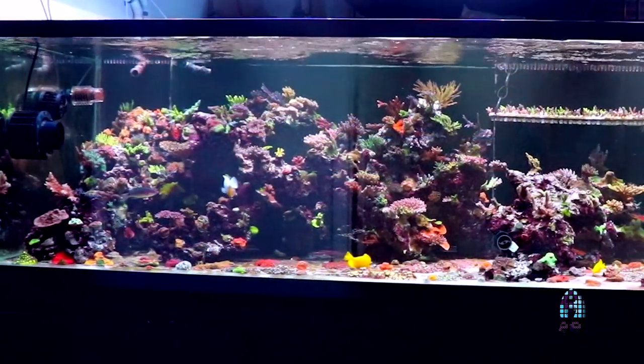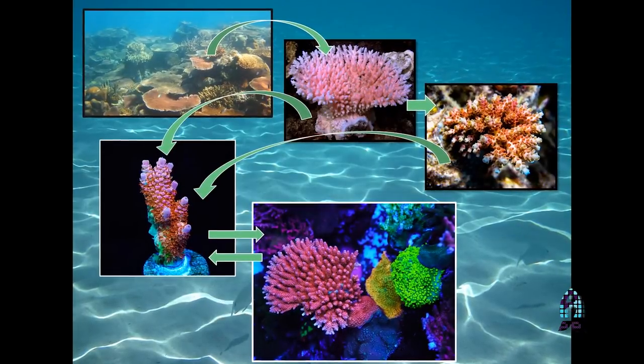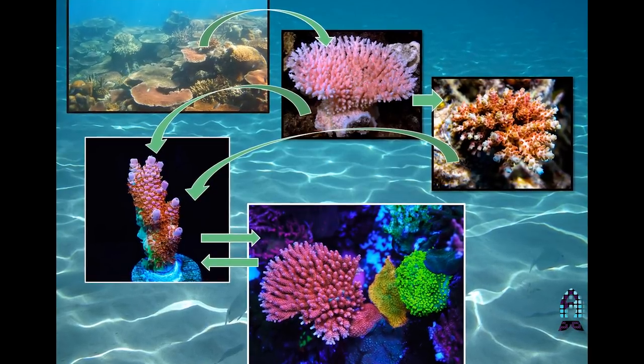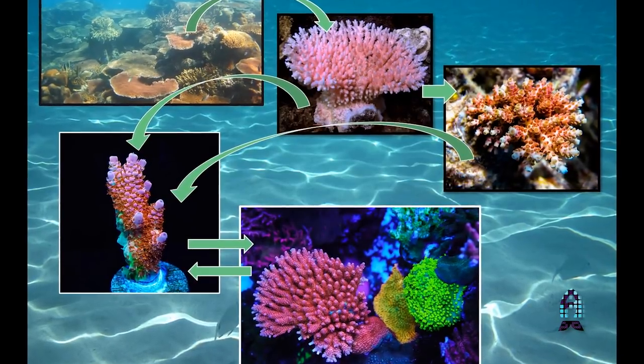Our main 900-gallon broodstock tank at Worldwide Corals is spectacular. We have over 400, maybe 500 different varieties of corals in that tank alone. But they all have to start somewhere. It starts there at the reef, then goes to the colony. That colony can be turned into a mariculture colony or directly into a frag, and then that frag becomes a colony. That's the hope — back and forth and back and forth.